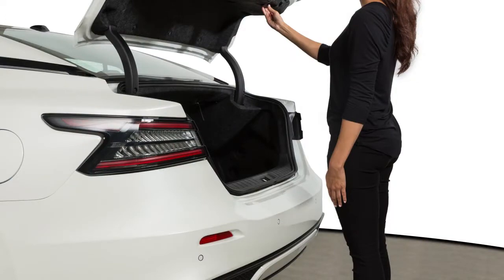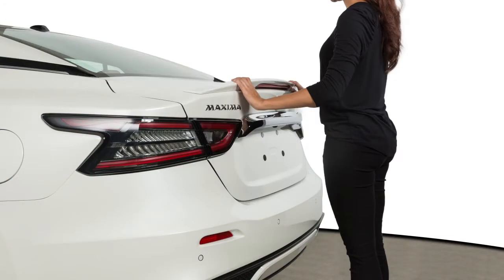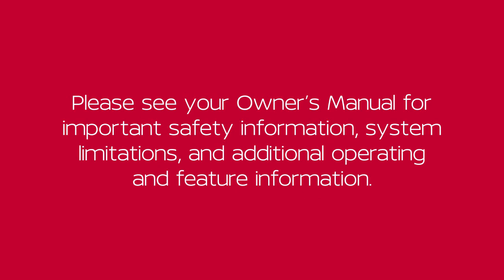When closing the trunk lid, be sure to push it down securely. Please see our Owner's Manual for important safety information, system limitations and additional operating and feature information.